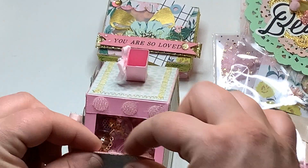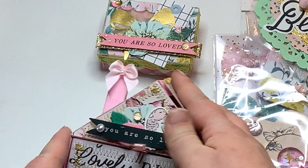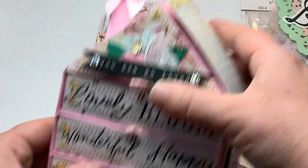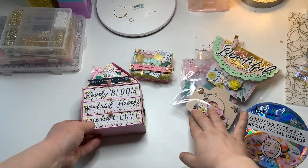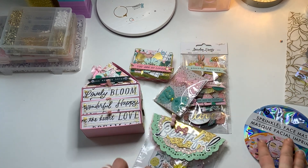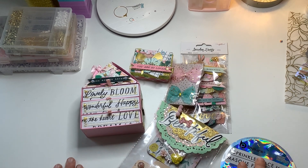I did three of these pink Velcro dots because I wanted it to really stay closed in the mail. But yes, that is everything that I will be sending Bree. I hope she loves it all — go check her out. Until next time, happy crafting!